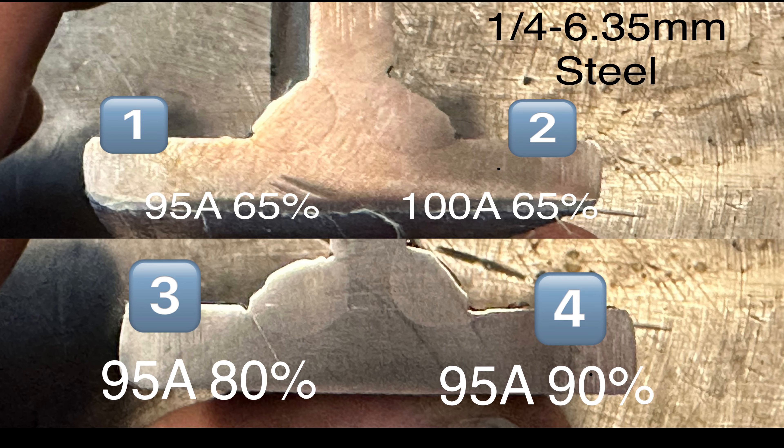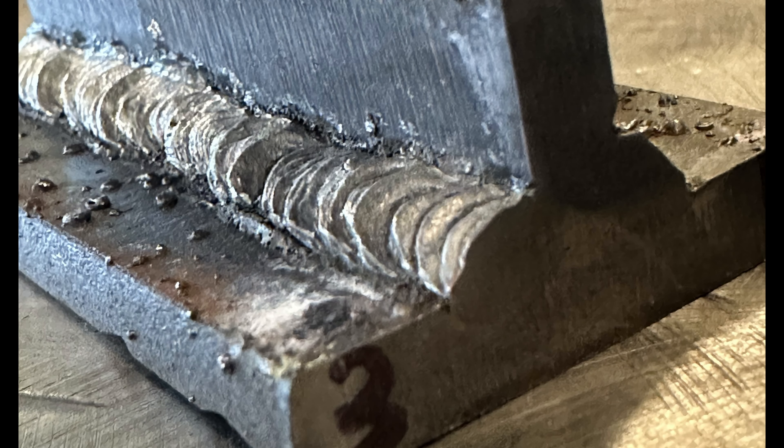Let me show you how bad that undercut actually is. That whole darker gray and black area is undercut — some of it has slag stuck in it. On the right side of the picture you can see a divot cut out at the top toe of that weld, which is also undercut. Clearly high arc force isn't a huge benefit for penetration and it just undercuts your plate, so keep it at a reasonable percentage.